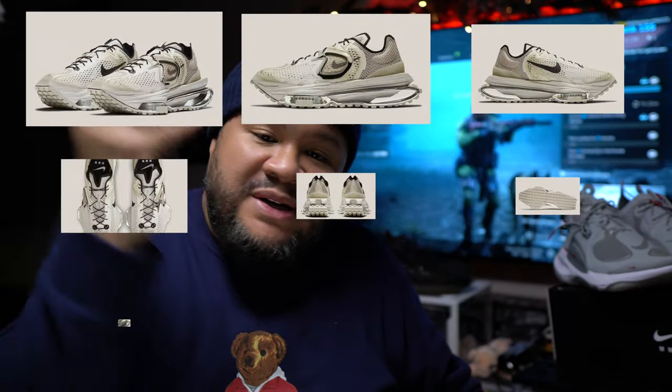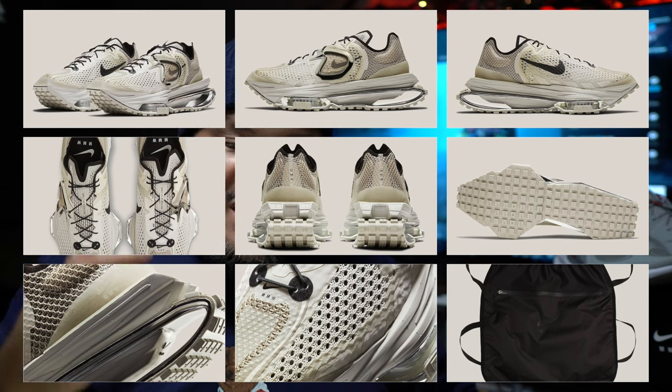Going back to the MMW Zoom 4 — fire shoe. Look at these pictures; rotate them around and take it all in. Whoever was involved in creating this shoe, it is a masterpiece in my opinion. It took all the elements of the Road Warrior and turned them into something more wearable and attractive. It also looks like a Sacai Waffle in the back because of that double heel construction — it takes cues from a bunch of different innovative and popular Nike silhouettes and puts them into one.